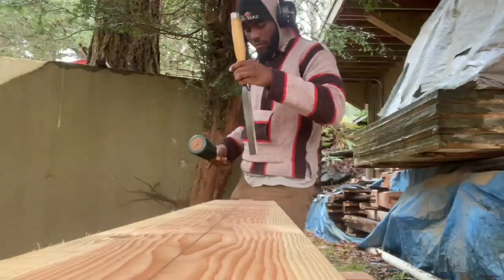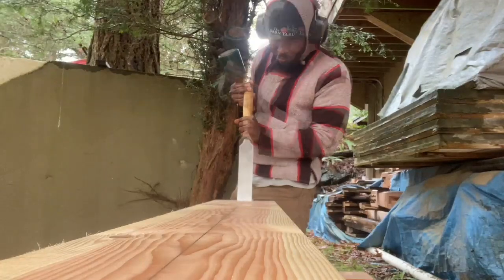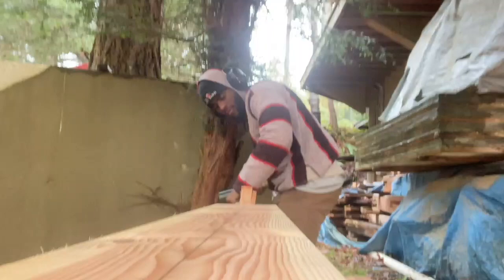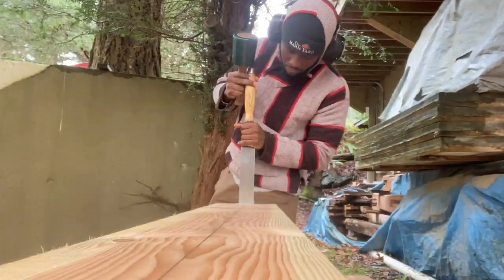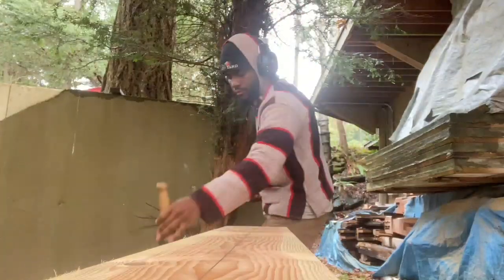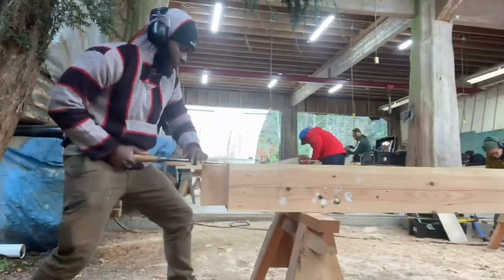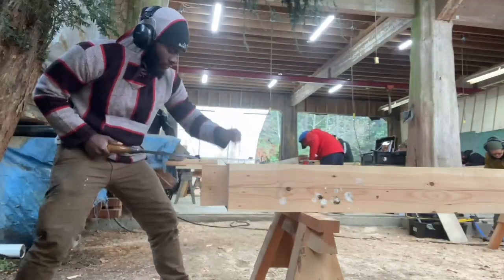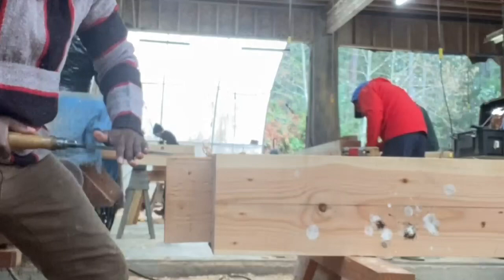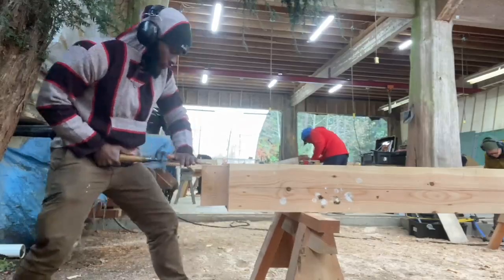Lovely day, beautiful people — hope you guys are having a good one so far. What you see me doing right here is reducing the tenon, or rather chiseling the fat down to my virtual or nominal line. I've taken my chisel and my trusty mallet, and you see me paring down to my nominal line to get to that perfect part of the beam, as timber framers like to call it.